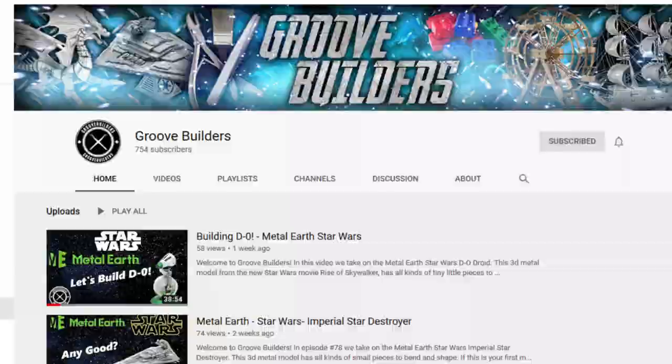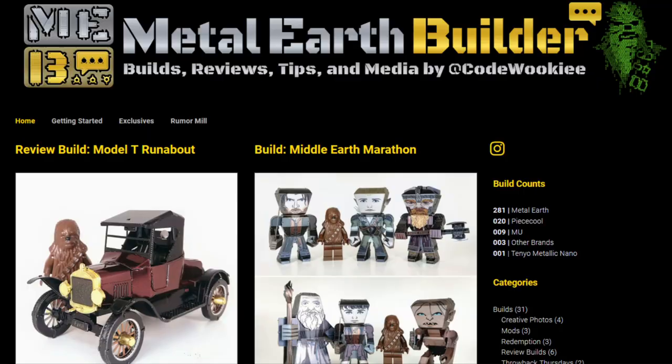There's also a blog out there if you're more into reading than watching videos. A good friend of mine, CodeWookie, has put together MetalEarthBuilder.com, where he does a blog on a lot of the same Metal Earth models I do as well as Peace Cool and other models. He has a lot of tips and blog entries about tools and tricks. If you really get into collecting, he's kept a really good track of all the unique and exclusive models out there — a wonderful resource even for me when I'm putting together a weekly news video.